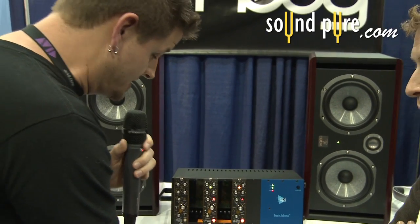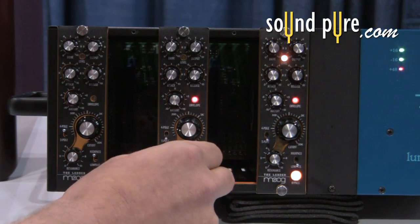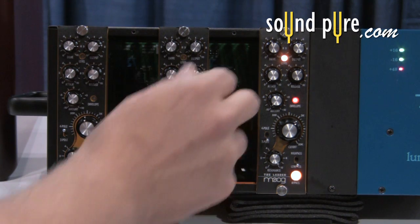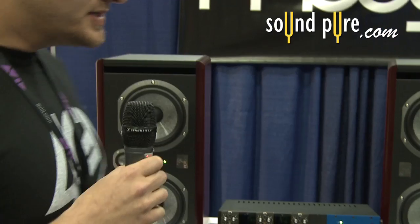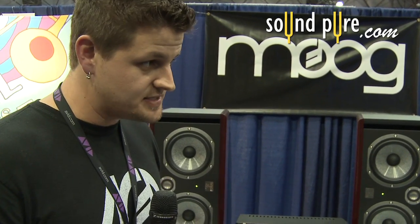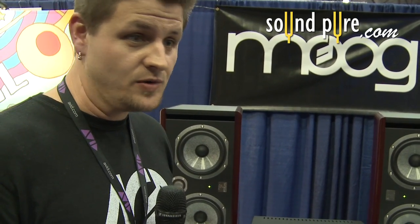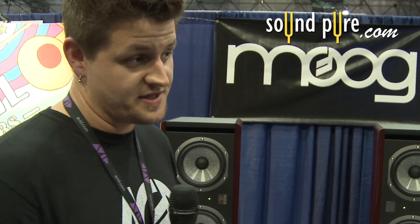You can do some pretty fun Moog stuff with it too. A couple of other things it's really cool for: it's great for tightening up bottom end on bass, or adding a lot of body to a bass that's just way too thin. It's great for de-essing — you can de-ess a vocal with it, and you can also add body to a vocal. It's awesome for soft synths as well.